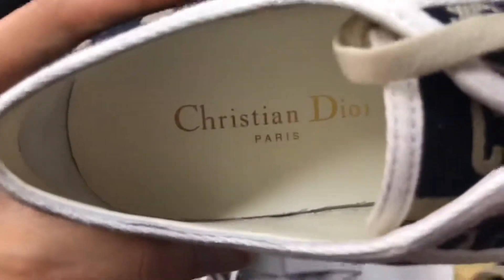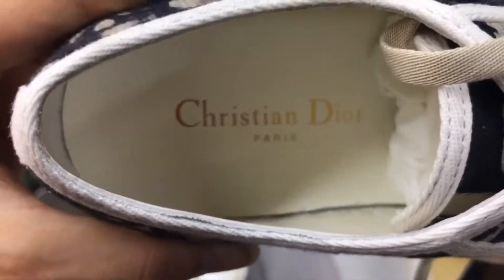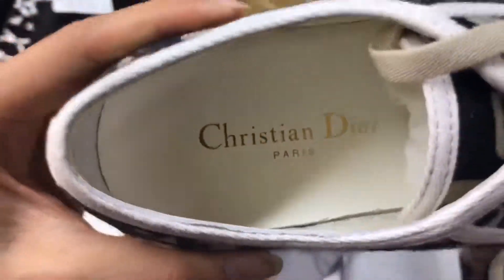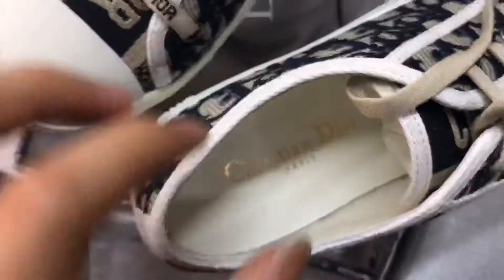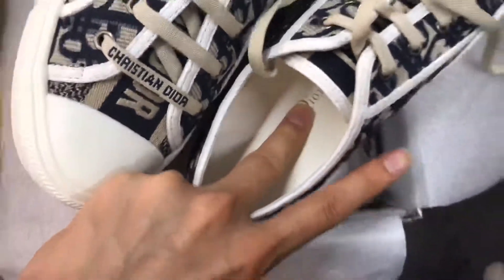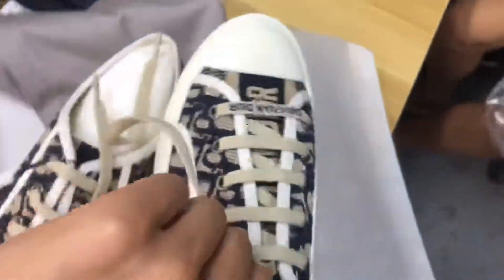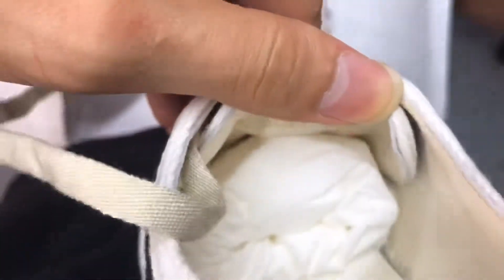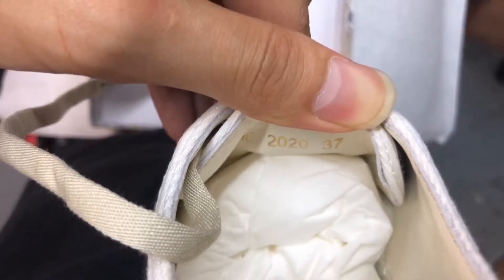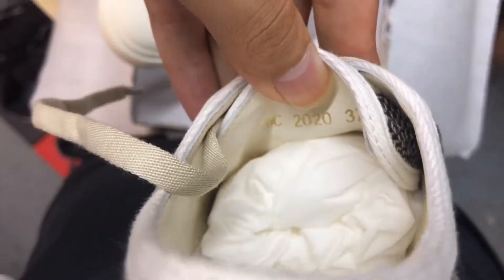Look at the inside — there is a Christian Dior logo printed on it, and 'Paris' as well. It is very soft. And look at the shoe tongue — there are some numbers printed on it, the size and the shoe number.